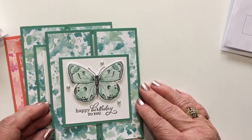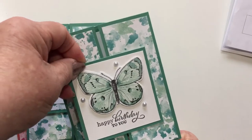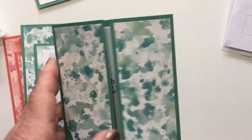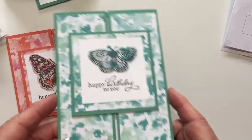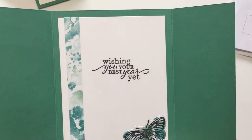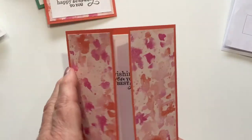One of the cards we'll be doing in class is a slide and lock card. This is a slide and lock card — it goes flat in the mail, it stays closed, but when I slide this off, it opens up to that. Here's another one — slide that off. I've used one of the strips of paper inside and one of the butterflies, and in one of the different colors I've also done the same thing.